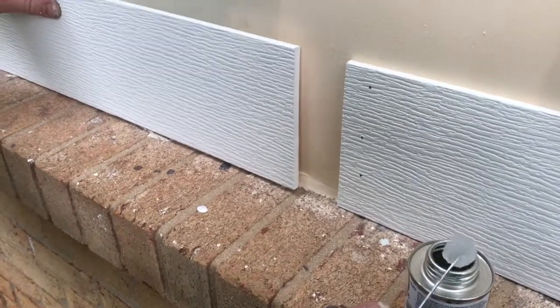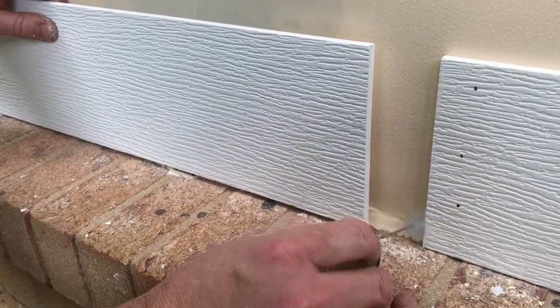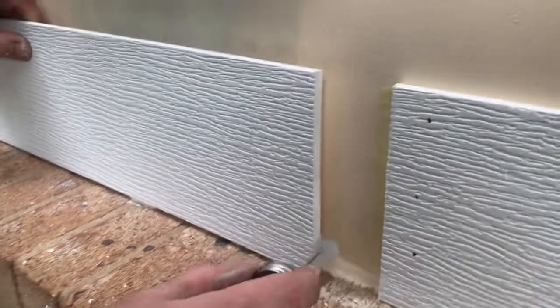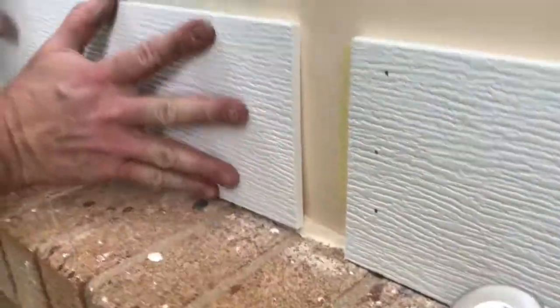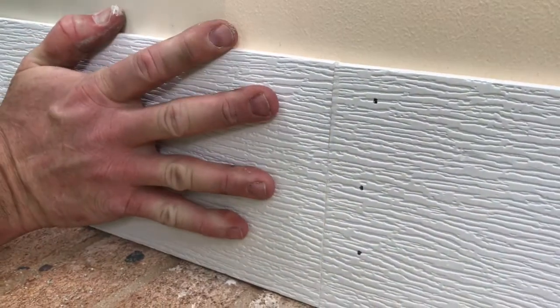We've got our PVC cement here and we're going to put a coat on both pieces — really good and generous on both sides — and stick them together quickly. Hopefully this will bond well, and we're going to hold it there.